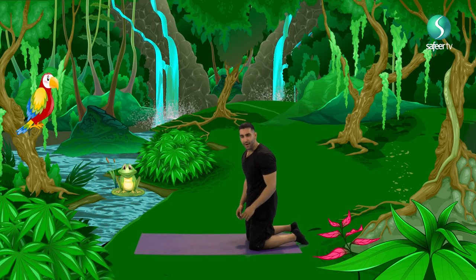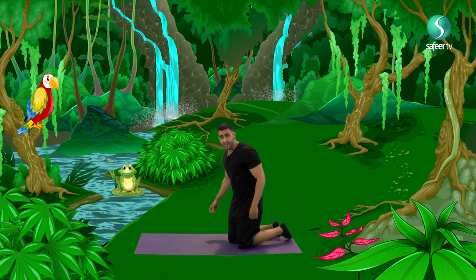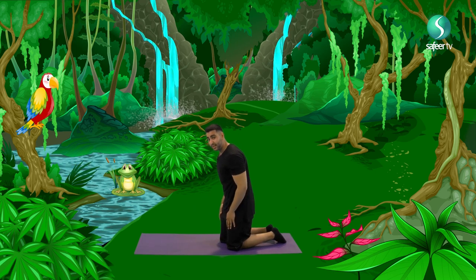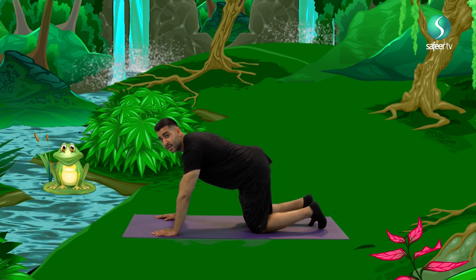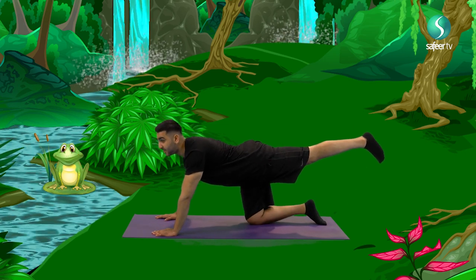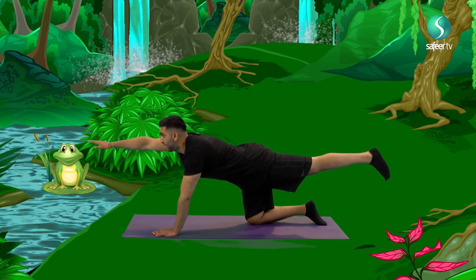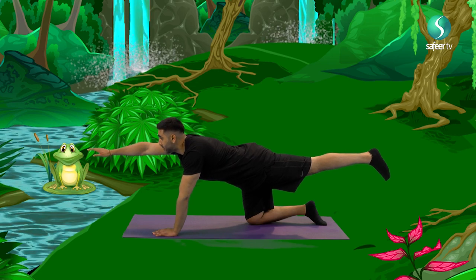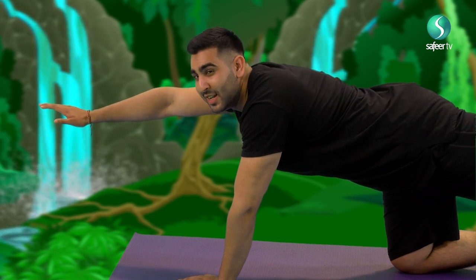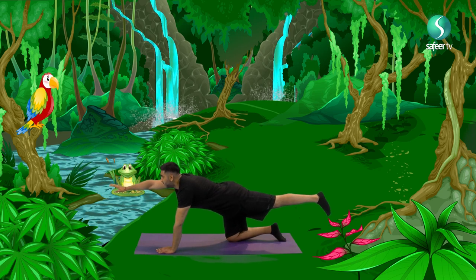Now, rhinos, they look quite lazy. But in reality, they're really, really strong. Shall we make a rhino pose? Rhinos have a big horn. So what we're going to do, we're going to start off on our pose. Lift one of our legs, kick it back, and take the opposing arm and lift it forward. And balance. Now as a rhino, let's breathe in. And breathe out. Now I want you to make your mean rhino face. Breathe in. And breathe out.